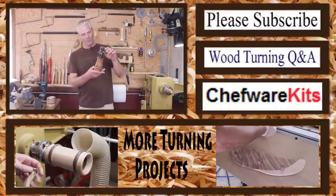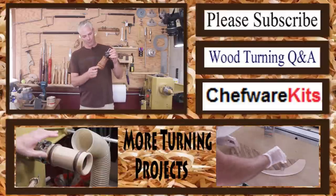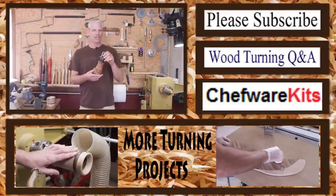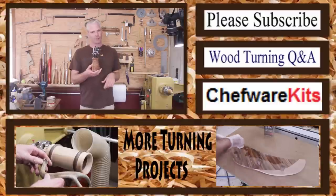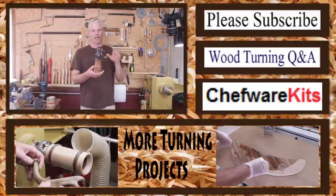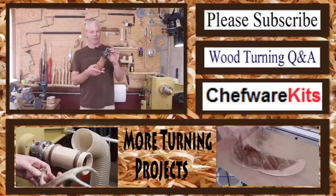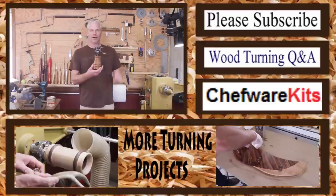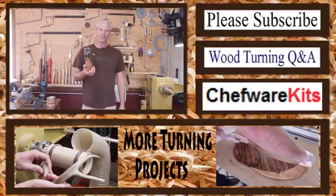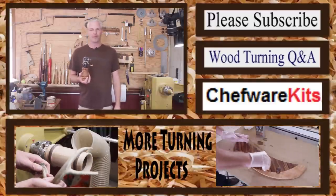There we go — I'll put some detailed pictures up at the end. This is just a beautiful piece of maple. Like I said, this is a great beginner project. Christmas is coming up and these make great gifts. I got the hardware from Craig at Chefware Kits and I'll put a link down below to his site. As always, thank you for watching and don't forget to subscribe.